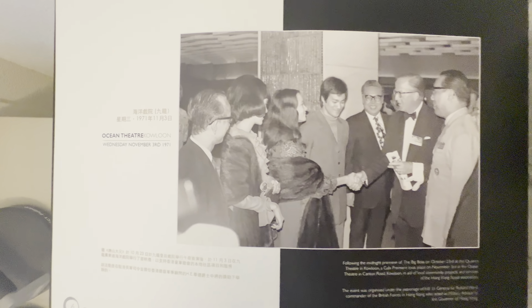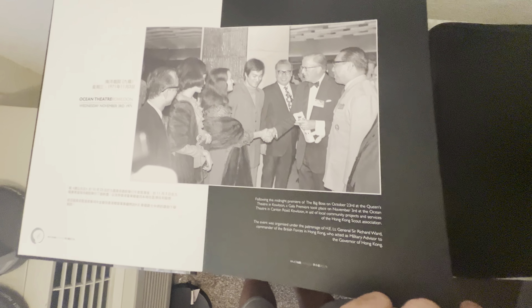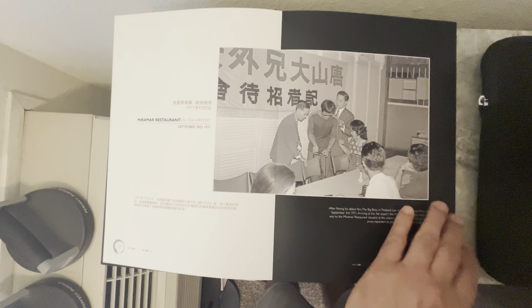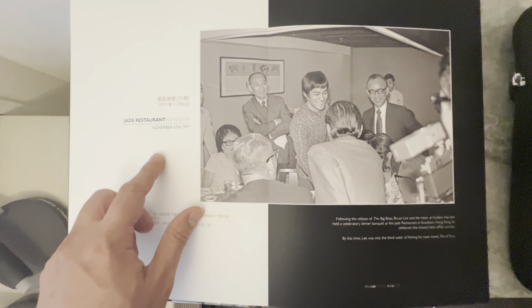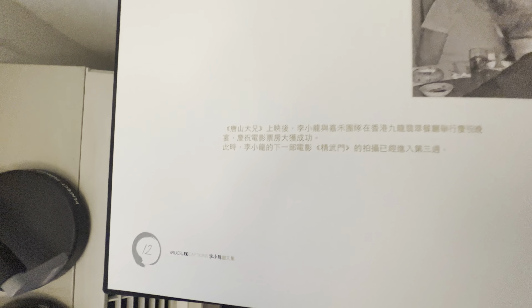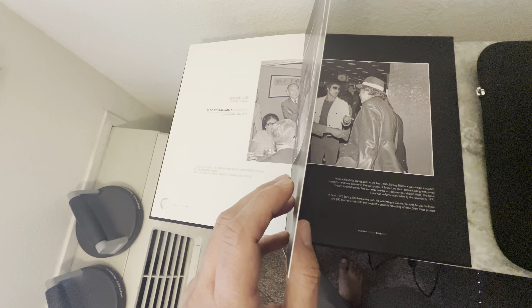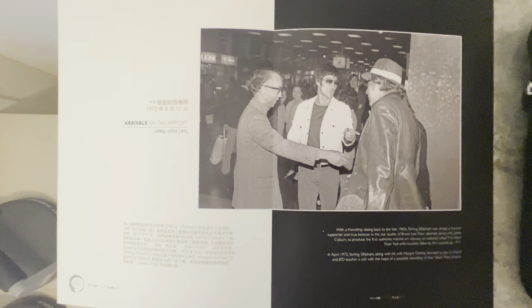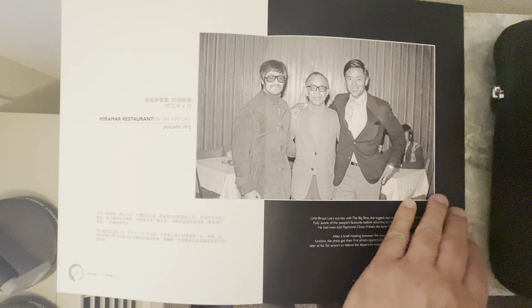November 3rd, 1971, Ocean Theater, Kowloon — this is the second big screening for the Big Boss, for the Boy Scouts. There's another nice photo — the press conference for the Big Boss, Bruce arriving back to Hong Kong at the Kai Tak Airport. Just look at how thick that paper is. The print quality on the images is really nice. The layout's nice, and the fact that it lays flat — it's just a beautiful book. This was a must-have.